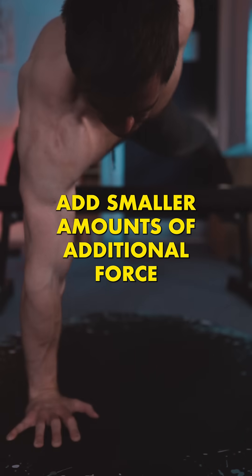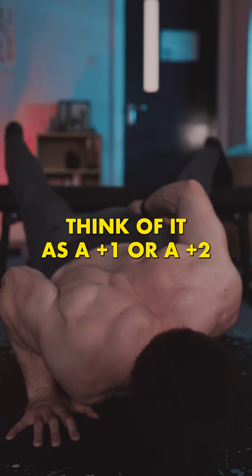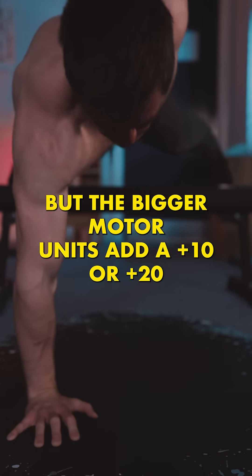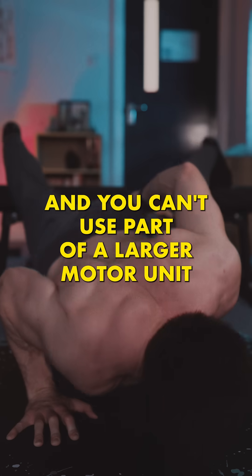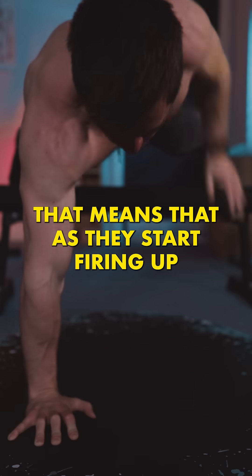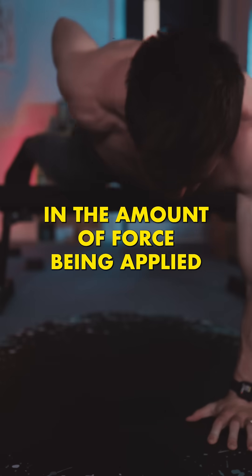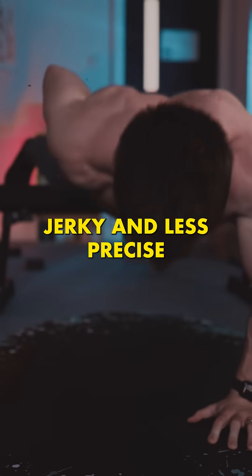Because the smaller motor units add smaller amounts of additional force to the movement — think of it as a plus 1 or a plus 2 — the bigger motor units add a plus 10 or a plus 20, and you can't use part of a larger motor unit. That means that as they start firing up, you'll see a bigger step change in the amount of force being applied. The movement, therefore, becomes jerky and less precise.